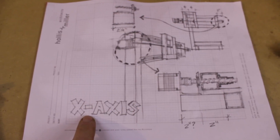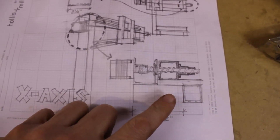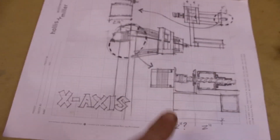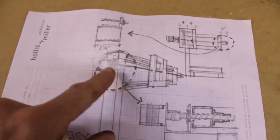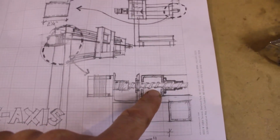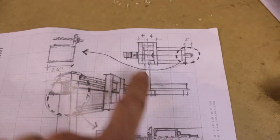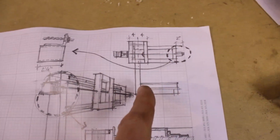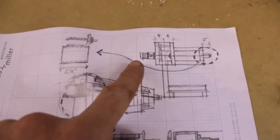This is our plan for today — the x-axis. I took a little time, and I think it's always very important to really think through what you're getting ready to do. I drew a little three-dimensional diagram of the x-axis, showing how the motor mounts, how the bearing relates to the actual piece that slides back and forth, and how much clearance we need between all these parts if I want the tool to reach this edge and that edge.